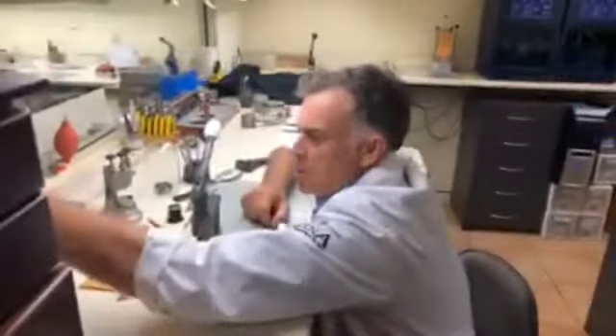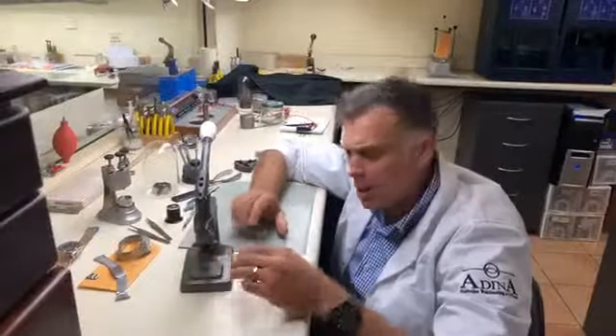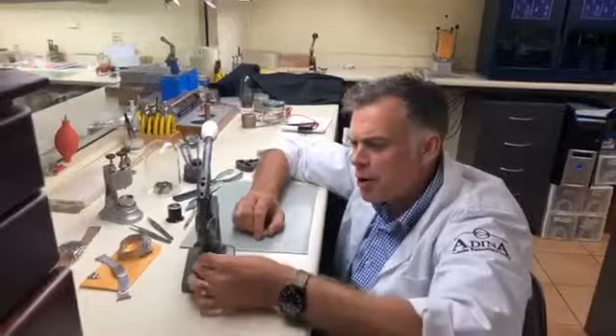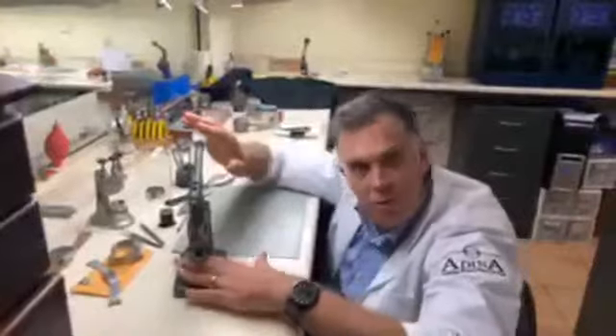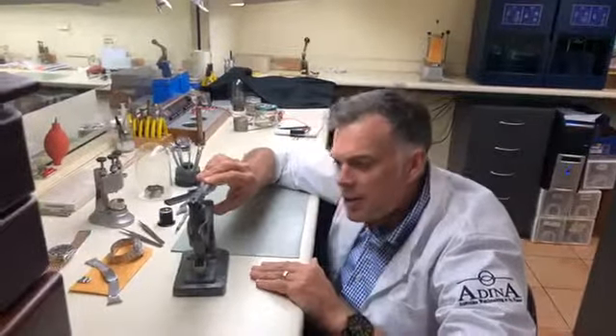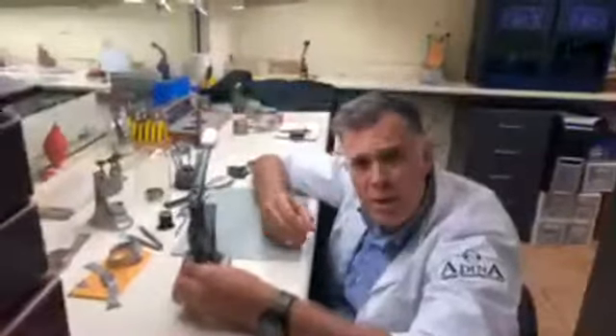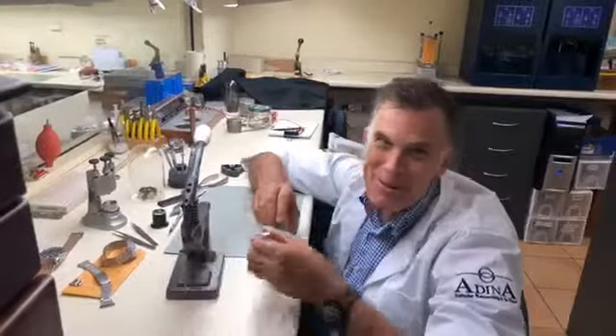This is a back case tool. We'll put some dies on here — when we're pushing the back on a particular watch, we use all nylon dies, whether they're concave or flat, so we can place the watch on the flat or concave die and press it on to get a nice firm seal, but also so we don't mark the watch in any way. We want that watch to be perfect when you see it, even if it's been in for a repair.